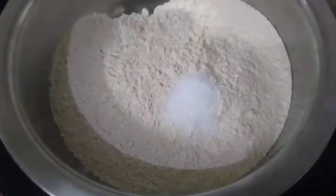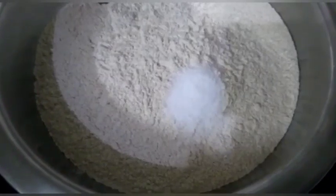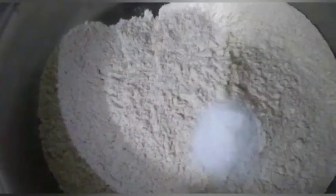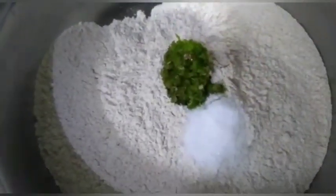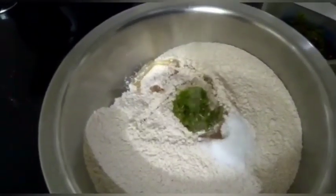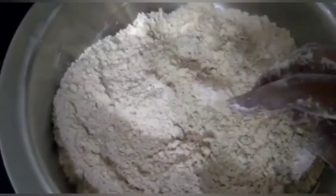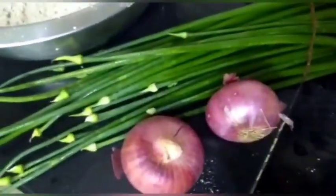1 cup of water. We will mix it with the tirade — we'll add this tirade and mix it.